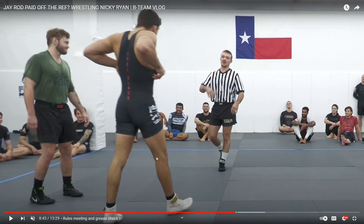Somebody asked me to do this review of Nicky Ryan and J-Rod's wrestling. This is an in-house thing, not for any money as far as I know — so bragging rights. They both got the shoes on. They talked Nicky into wearing shoes, but they couldn't talk him into wearing a singlet. I'm just going to talk about what I see, what I think is good position, proper strategy and technique, and potentially some flaws in their wrestling.